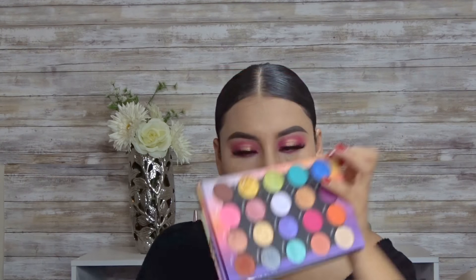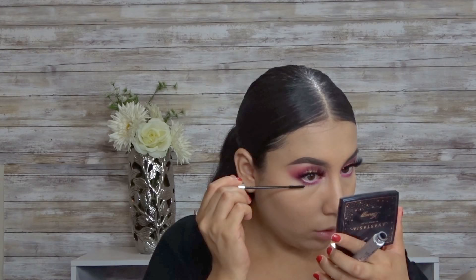Once I'm done blending both shadows together, I'm going to be going in with this white liner. You can go in with black too, but I just wanted to add the white liner so it can brighten up my eyes and make them look a little bigger. Now I'm going to be highlighting the inner corner of my eyes, and then adding mascara on my bottom lashes.